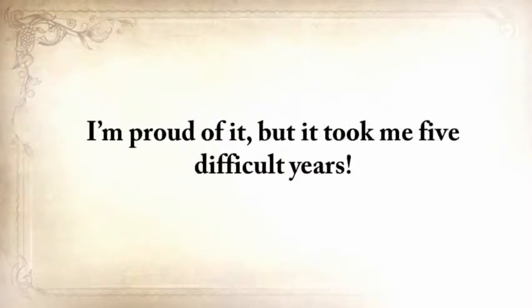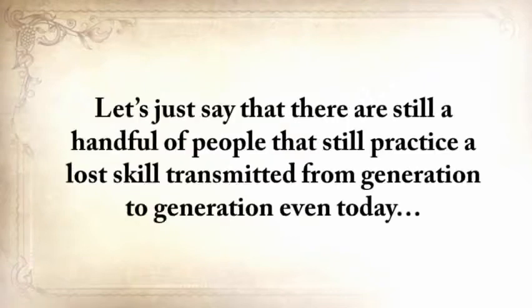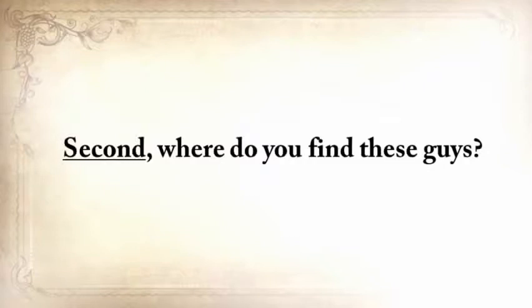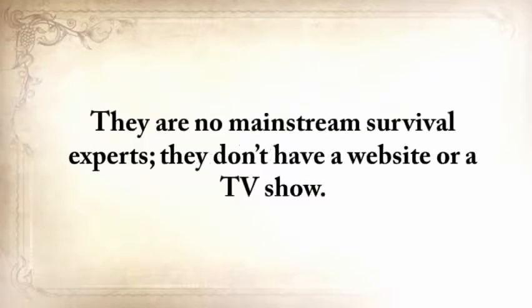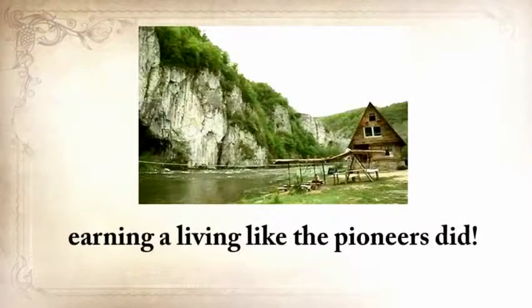This is one of the most important things I've done in my life, and I'm proud of it. But it took me five difficult years. First, there's no single person that knows all our forefathers' forgotten secrets — there are still a handful of people that practice a lost skill transmitted from generation to generation, but not all the skills. I had to get in touch with a lot of people. Second, where do you find these guys? They are no mainstream survival experts, they don't have a website or a TV show, and some of them even live in remote areas with no internet or TV cable, earning a living like the pioneers did.